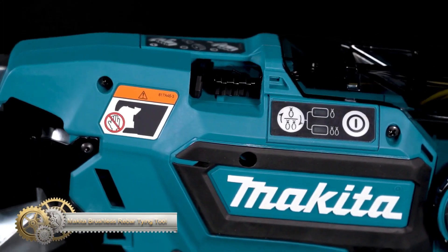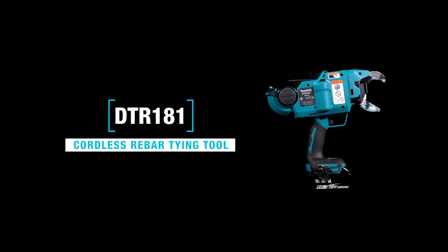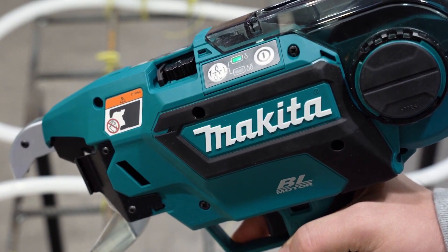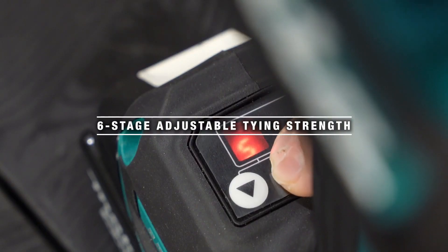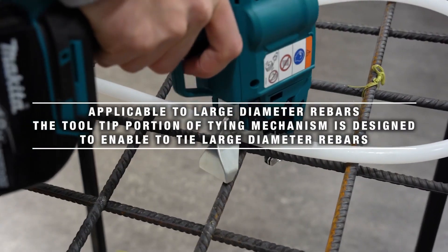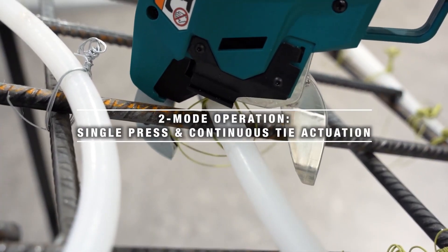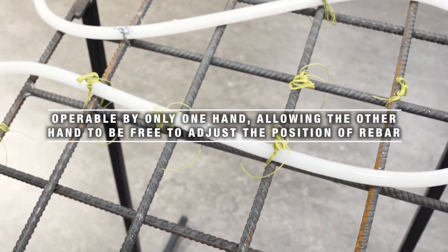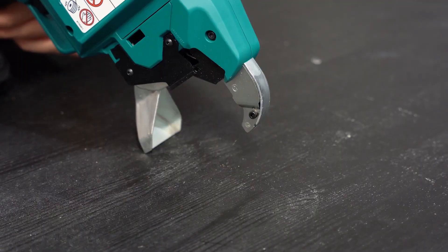Makita's new rebar tying tool LXD features a brushless motor that makes tying rebars automatic in various applications such as building concrete foundations. The powerful LXD 18V battery provides the necessary strength with six adjustable tying strength stages to suit different tying material conditions. The machine is lightweight, easy to operate with a single hand, and features an ergonomically designed handle with sure grip for increased comfort and reduced fatigue on the job.